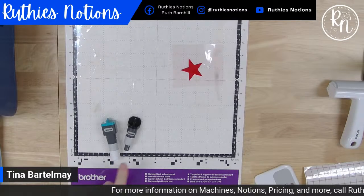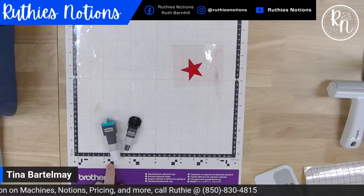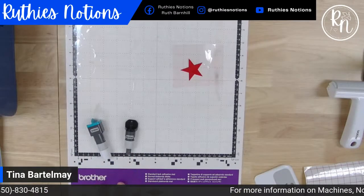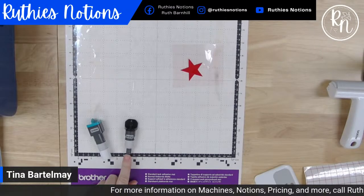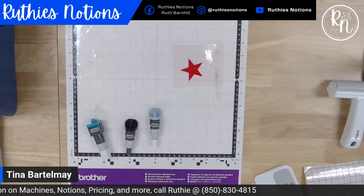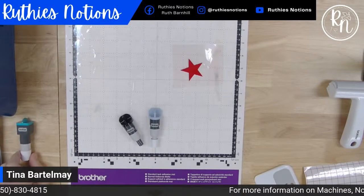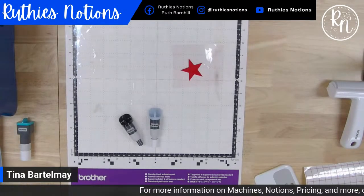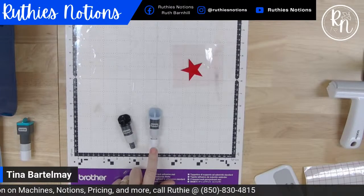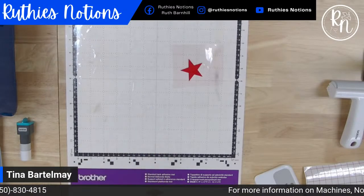For mat choice with heat transfer vinyl, we're going to use the standard tack mat — the one with the purple banner at the bottom. For blade choices, same as last time: I could use the standard auto blade or the rotary blade; both will do a great job. If I had a very detailed or intricate design, I would tend to use the vinyl auto blade — that's an optional accessory. For anything not too complicated, the standard blade works well.